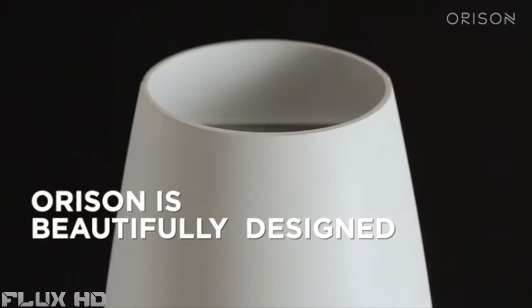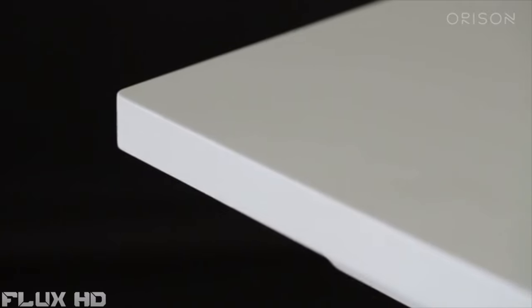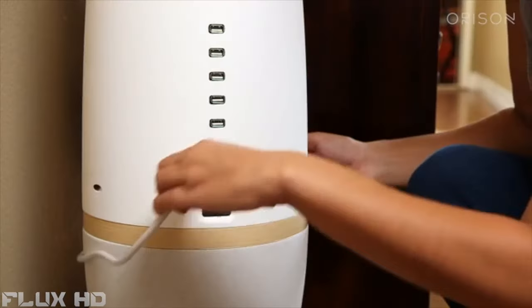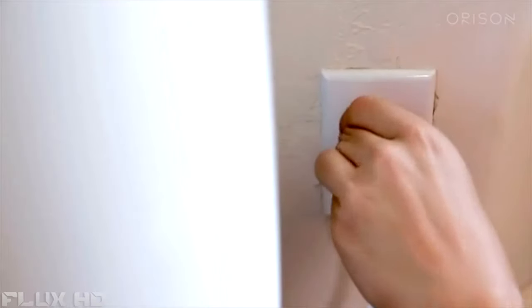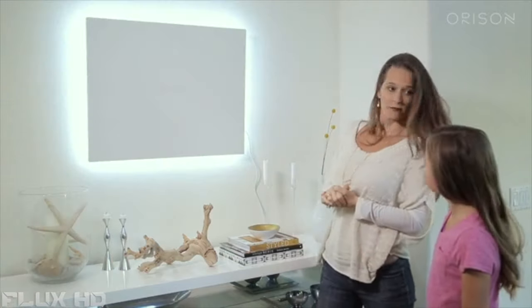Orison is beautifully designed. It's the only plug-and-play solution on the market. We designed it to be lightweight, modular, and scalable so it can be rapidly adopted by the masses. It's literally plug and play — doesn't require permits, expertise to install, and there are no hidden costs.